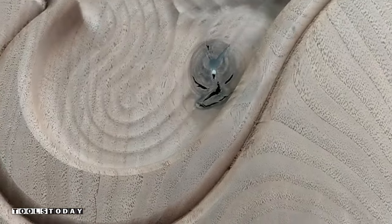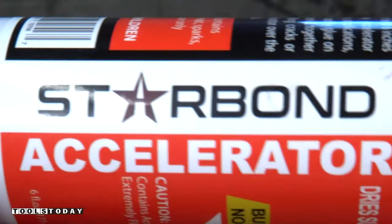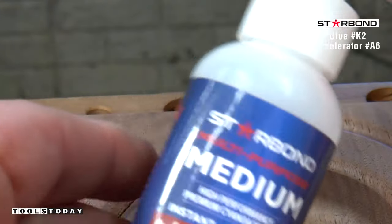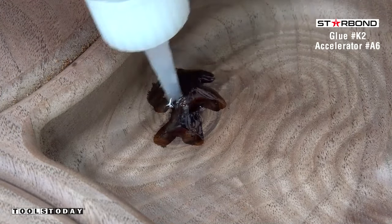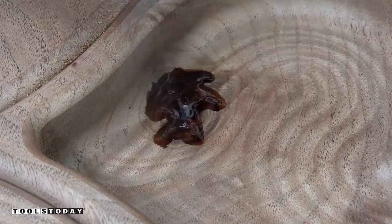I knew we were going to run into a knot here, so I put a piece of blue tape on the bottom of it just in case, so I can fill it with super glue without worrying about it getting glued down to the actual CNC. We're using some Starbond medium super glue with a bit of accelerator.